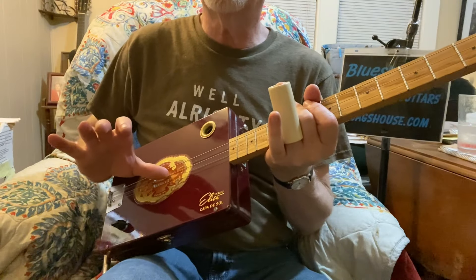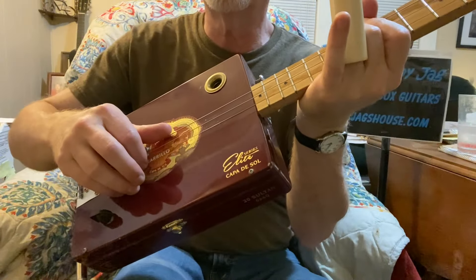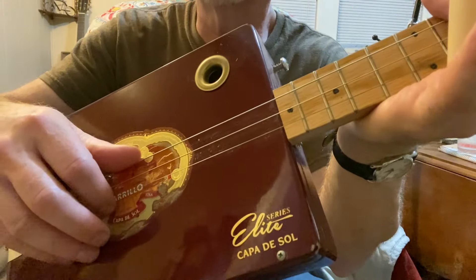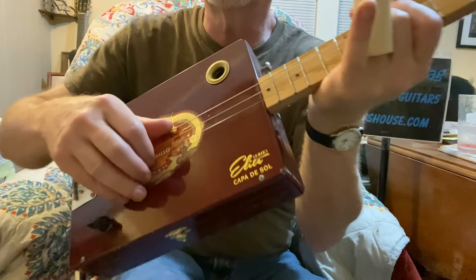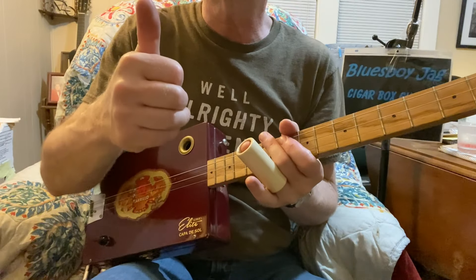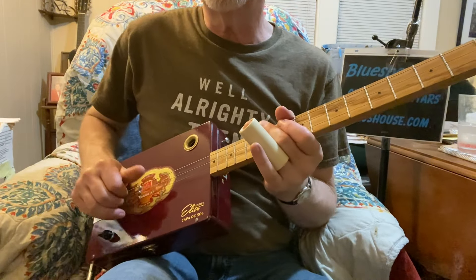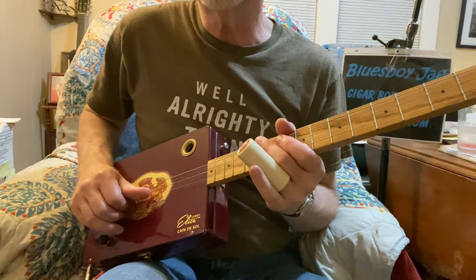So I've got my thumb sometimes plucking the middle string and sometimes plucking the third and sometimes plucking the first. My first finger is also jumping around between the strings. I'm going to concentrate first of all with my thumb as far as the picking finger, and I'll be on all three different strings periodically.